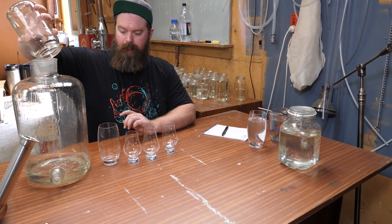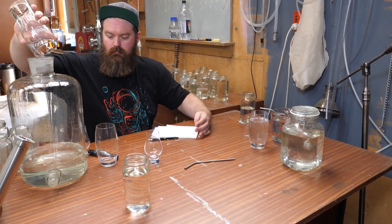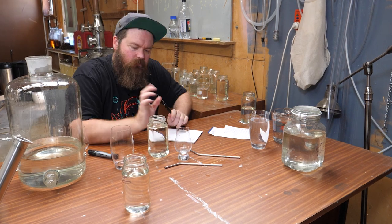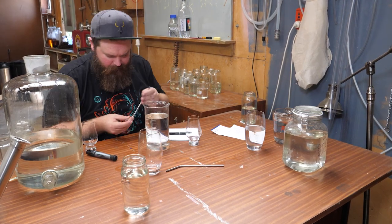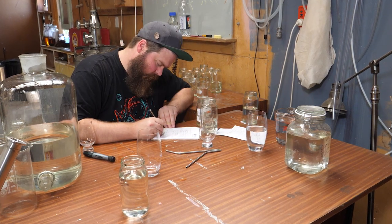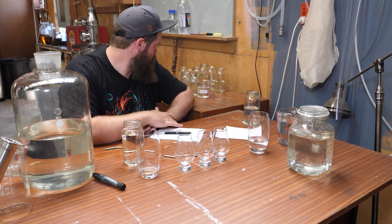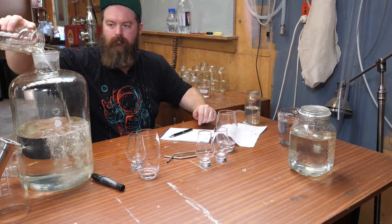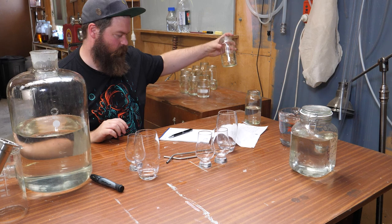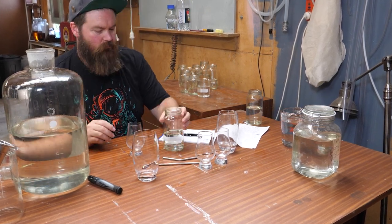The next day I came back and assessed each jar individually to decide what was going to make the cut and what wasn't. Essentially what I was looking for is flavors that I liked and enjoyed, including the big peaty flavors, while discarding the heads - which are the acetone, nail polishy, nasty, prickly stuff - and the tails - which are the cementy, wet dog, wet cardboard flavors that you definitely don't want in there either.